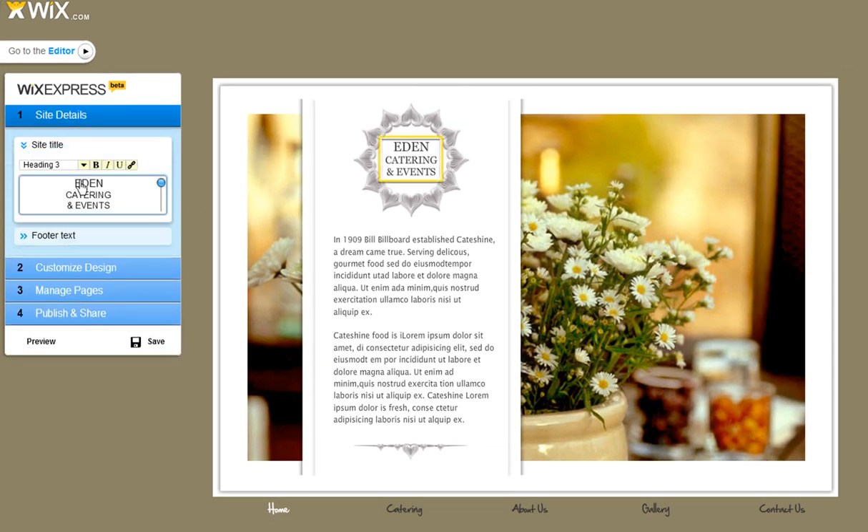Let's start by typing. All changes you make will appear instantly.